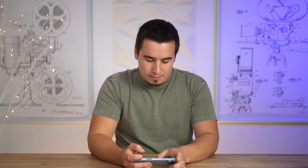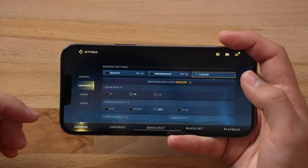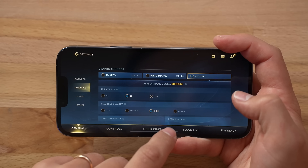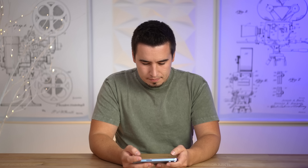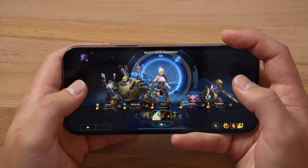With that said, let's actually test out another game that is similar to this — Wild Rift. And now we're in Wild Rift. I'm gonna set the frame rate to 60, and graphics quality to ultra.